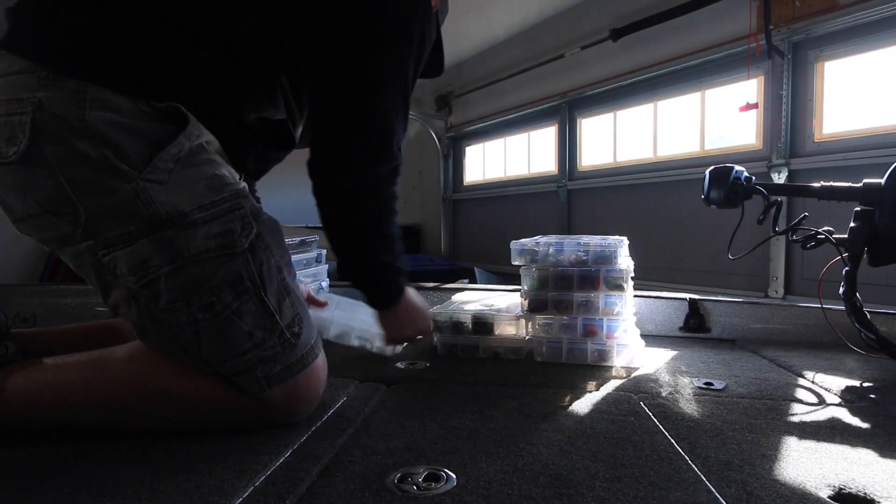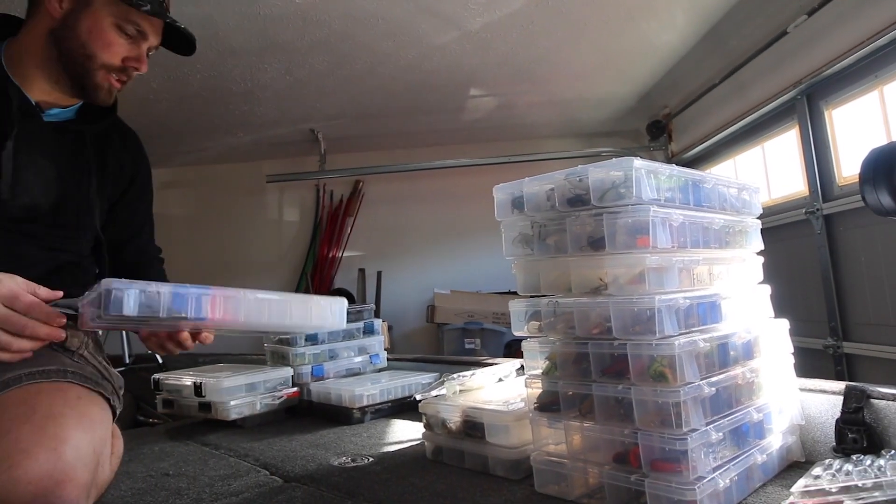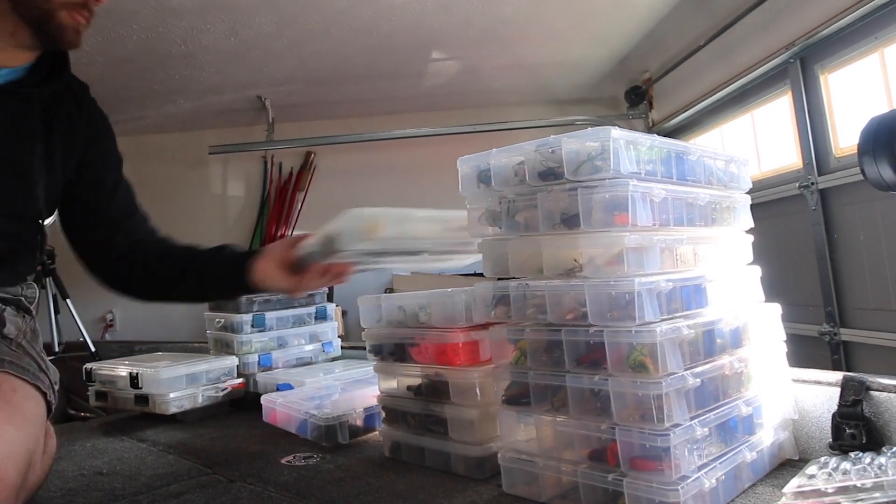Over the last several weeks I've been going through a lot of my tackle and trying to show you guys the colors of different baits that I use. I think it's really important in bass fishing just to simplify everything that we use.